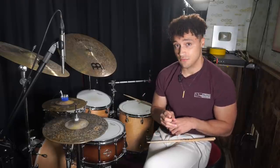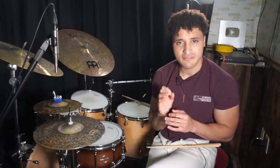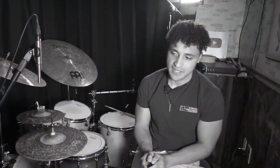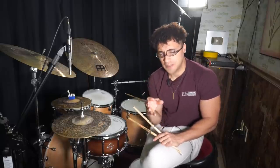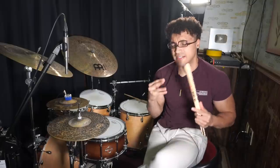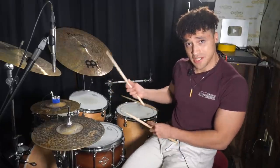I remember one particular instance from one of these gigs I volunteered for where the tune called for a very fast groove. If I'm being honest, the music didn't really call for a fast groove — I kind of counted it off way too fast. So we get to playing this really fast tune, and because of the crowd, the adrenaline, the rush of playing on stage, I wasn't thinking about what I was playing.